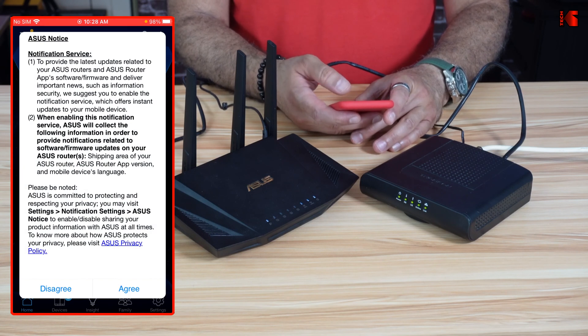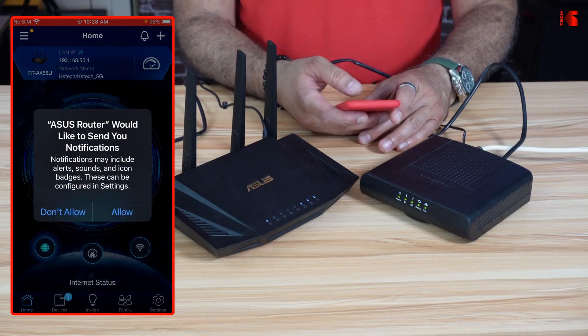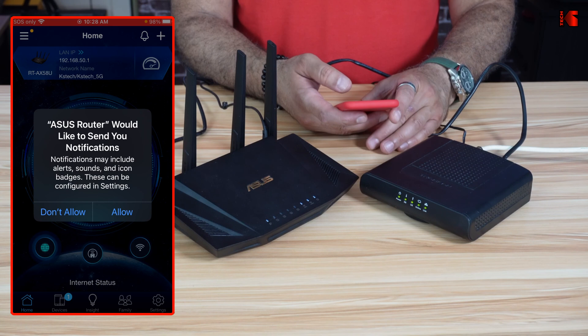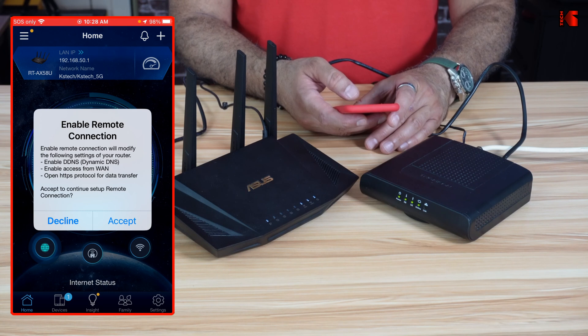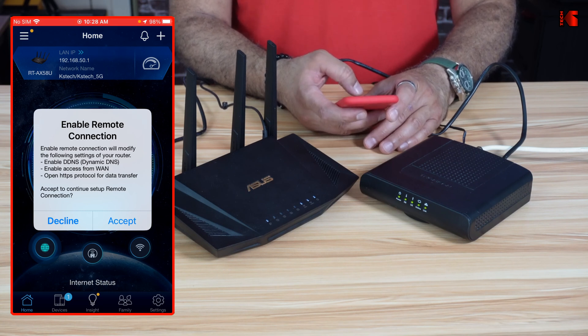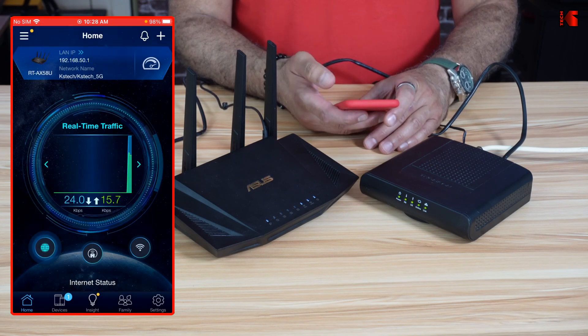You will need to agree to the ASUS notice — feel free to read it, then tap Agree. If you want your router to send you notifications, tap Allow. For the remote connection option, I'm going to decline enabling it. As I mentioned, if you want to see how to secure your ASUS router, check the description for the link — one of those security settings is to disable remote connection. Tap Decline. The router is now ready and operational.